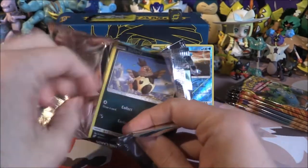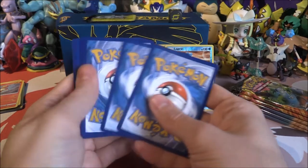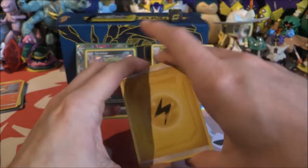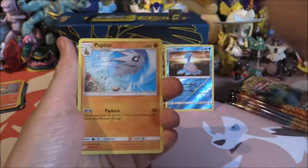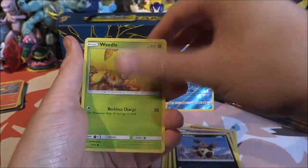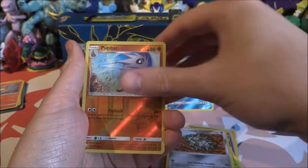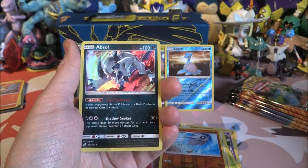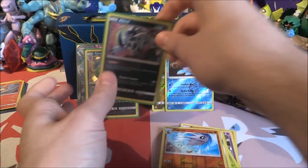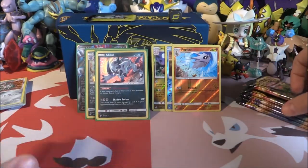Pack three — probably won't get anything else now. Third pack: Lightning Energy, Pupitar, Kakuna, Nidorino, Volbeat, Weedle, Helioptile, Exeggcute, Ferroseed, Reverse Pupitar — and an Absol Holo. Three pulls in three packs! That's it now, there can't be anything else. This box is giving us all the pulls.